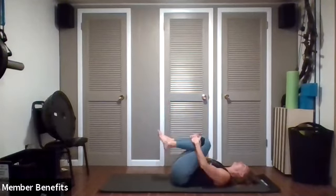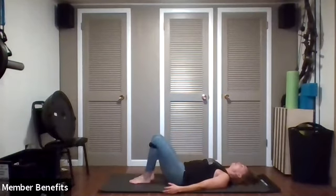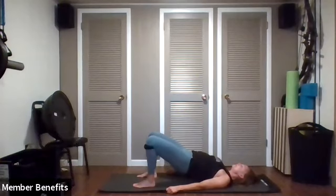Let's pull your knees back in, lifting your chin to your chest, squeezing the knees back in toward you. Lace the feet on the mat and pull the heels into your hips. Lift the tailbone up in your bridge, all the way up to the top.